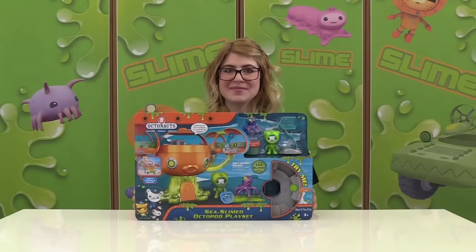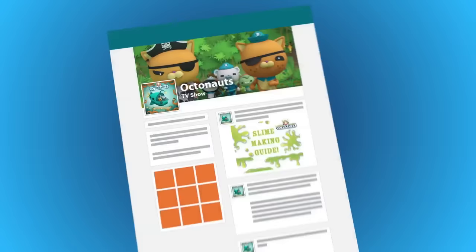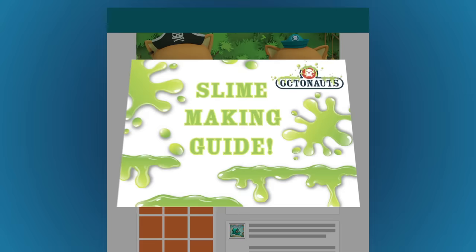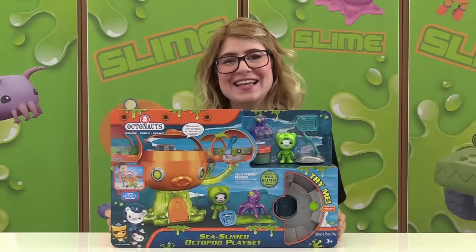Great job cleaning up all that slime, Octocadets! And if you want to watch more Octonauts videos, please subscribe to the Octonauts channel. And to get our slime making guide, you're going to visit Facebook.com, like us, and download it. And don't forget to keep it slimy! We will see you next time, Octocadets!